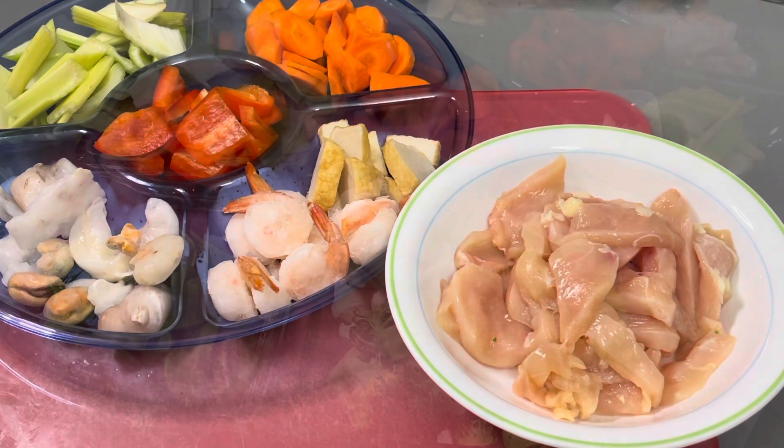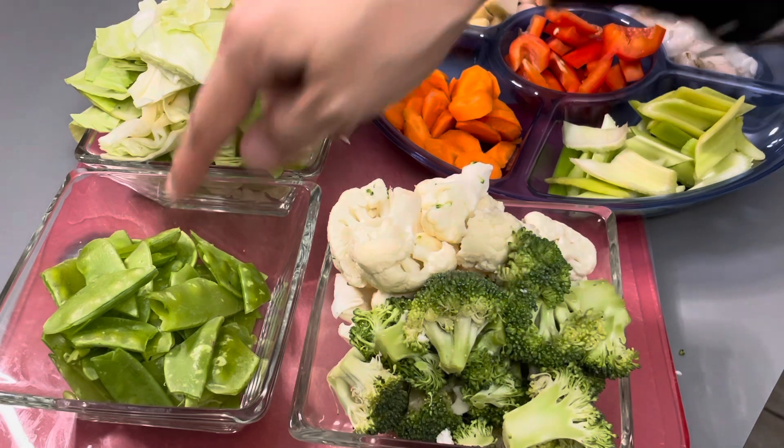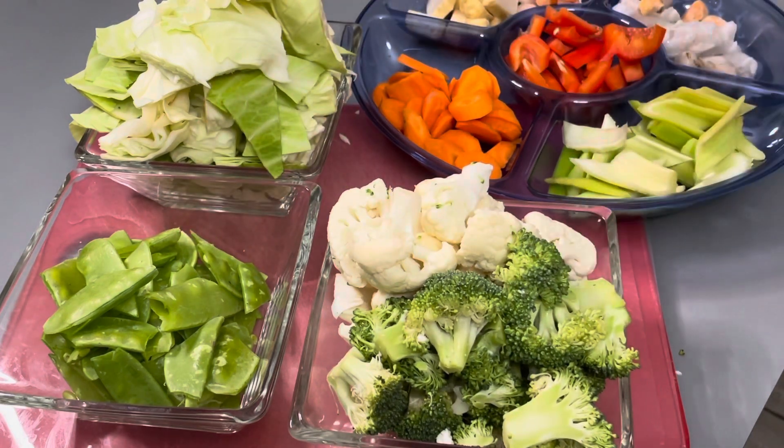And chicken breast fillet. For our vegetables, we will need snow peas, broccoli, cauliflower, cabbage, carrots, celery, and bell pepper.